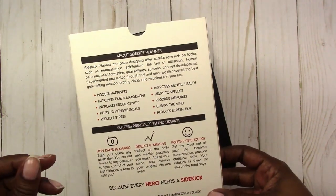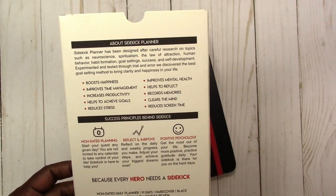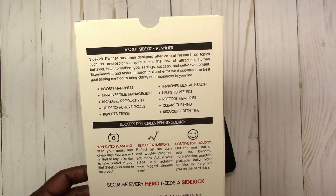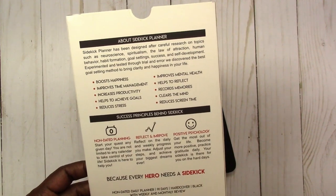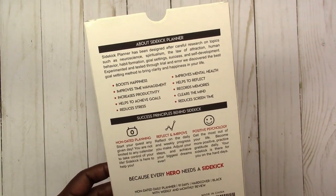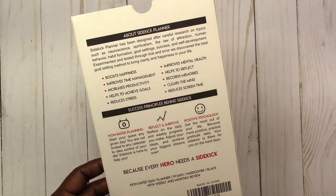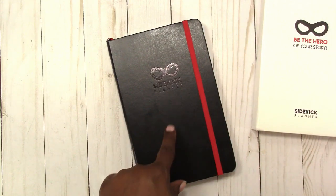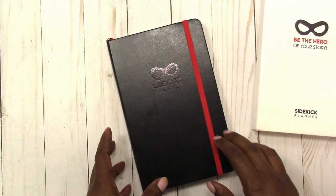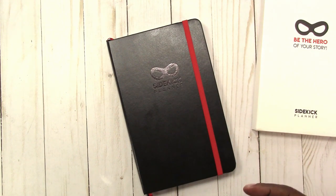It lists what this planner is supposed to do for you, including boost happiness, improve time management, increase productivity, help to achieve goals, reduce stress, improve mental health, help to reflect, record memories, clear the mind, and reduce screen time. This planner is actually full of a lot of information on goal-setting and creating the life that you want.